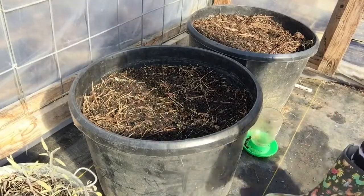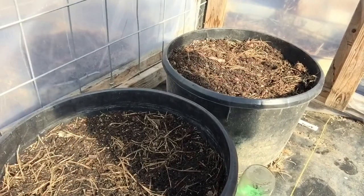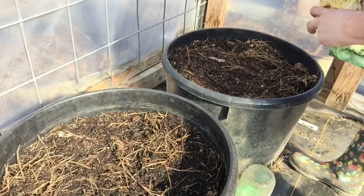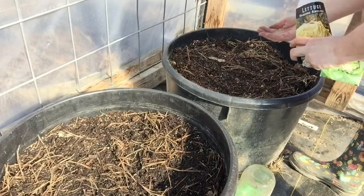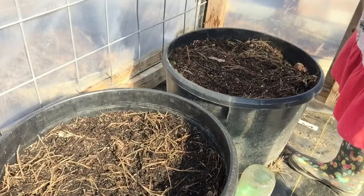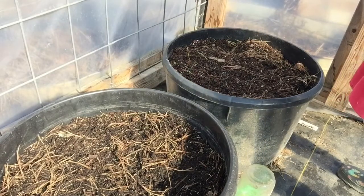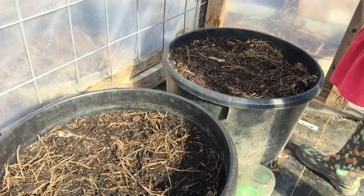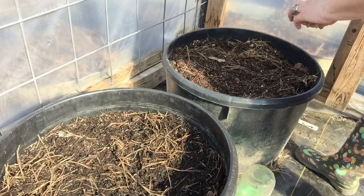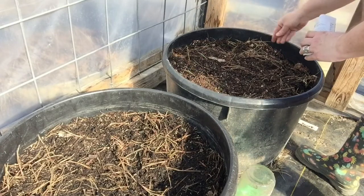Next we're going to do butter crunch and strawberry. I'm going to move you a little bit closer and I'm going to half and half it. Y'all, it's like 80 degrees in this greenhouse right now — holy moly! That's the strawberry on the left. Remind me later when I'm trying to label this, which I'll do in just a minute. The other half is butter crunch. I loved my butter crunch last year. It's so good. Maybe just a little thicker — I need to be a little conservative with it.